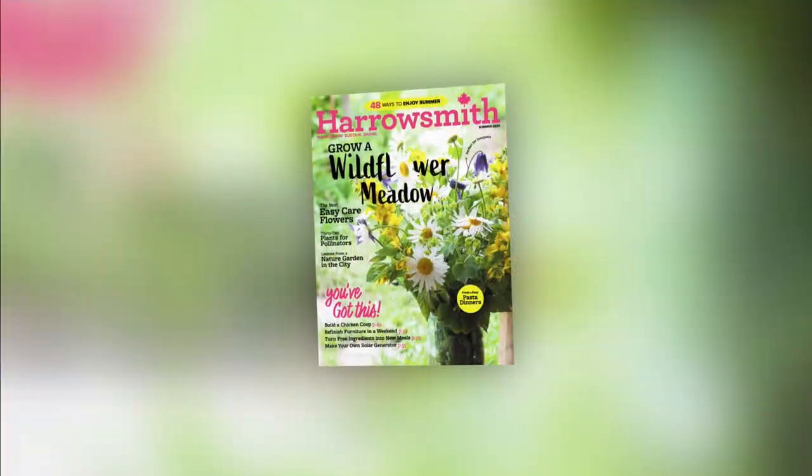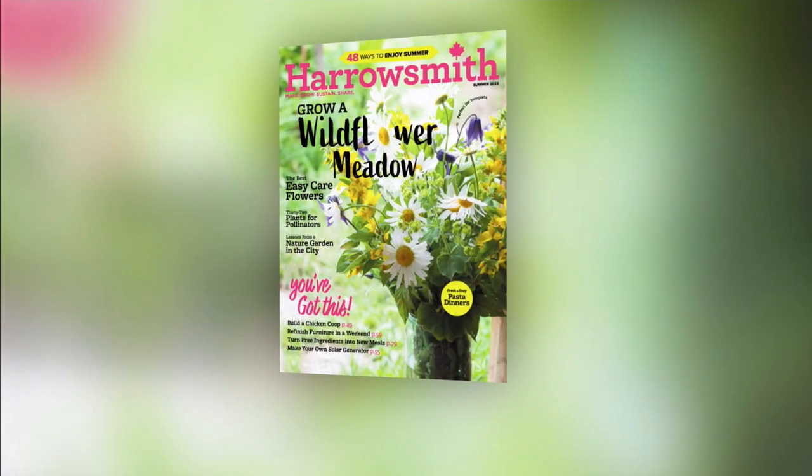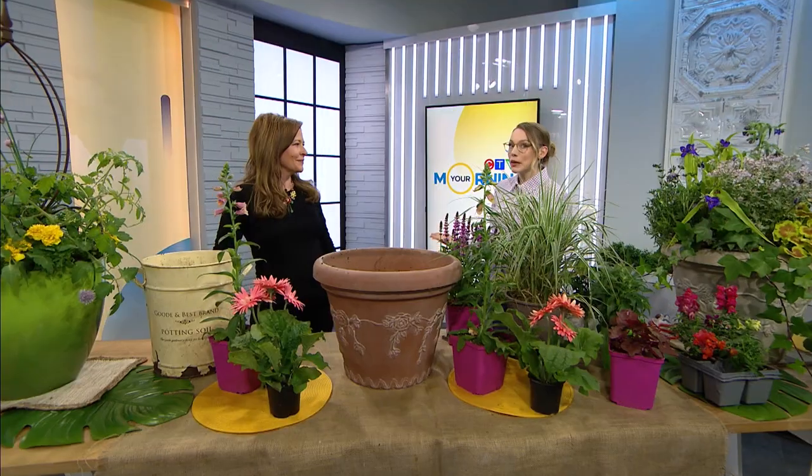If you're looking for a blast of color but you don't have the space or maybe the commitment for a full-time garden, why not try your hand at container gardening? You don't need a lot of space, you just need a blast of creativity and some know-how. That would be Jen Reynolds — she's the editor-in-chief of Harrow Smith Magazine, and she's here to show us how to make an edible planter and a planter for the pollinators.